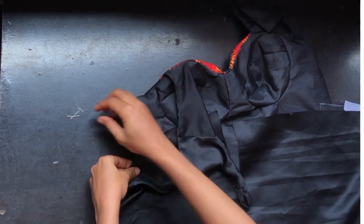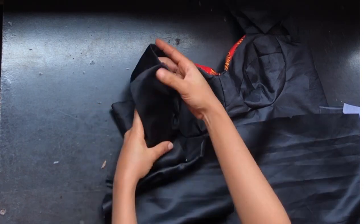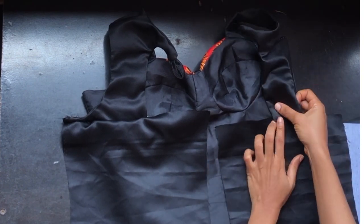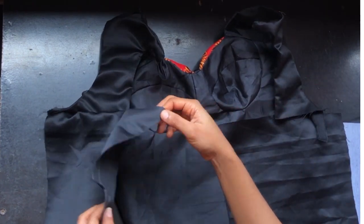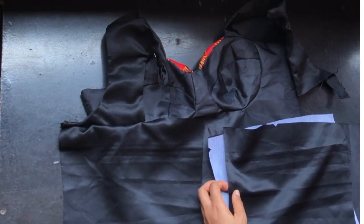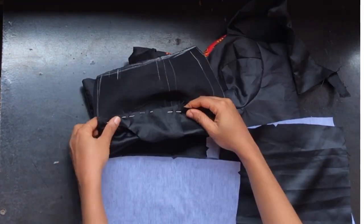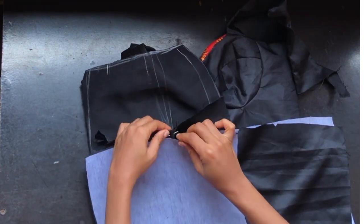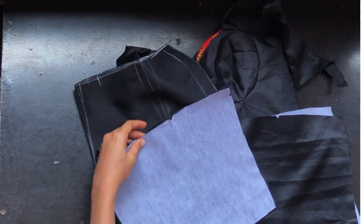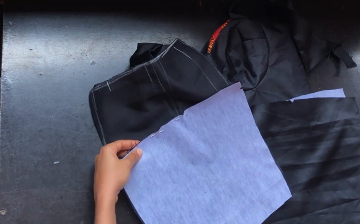I'll pin the yoke part of this corset down to the body. After pinning, I'll pin the other side starting from the notched point. I'll also be introducing my lining, which I have ironed gum stay on. I'll open it up, place it at that notched point, and start pinning. I'll pin together the yoke, main fabric, and lining.